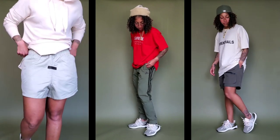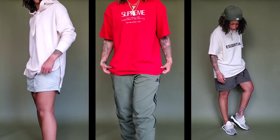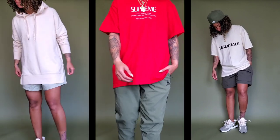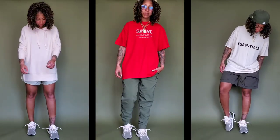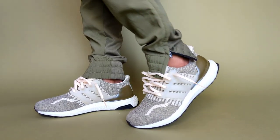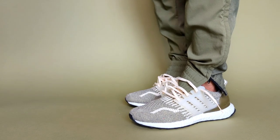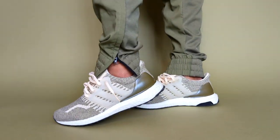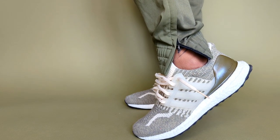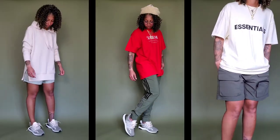All of these looks feature a common theme: olive green bottoms, or green of some sort. In the middle look, you have the Adidas track pants in olive and black with the Supreme tee in red to complement the green of the rest of the look. An Ultra Boost looks great with track pants — that'll probably be a go-to whether it's spring, fall, or winter. You can certainly wear these with shorts or keep it more athleisure.